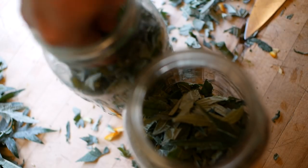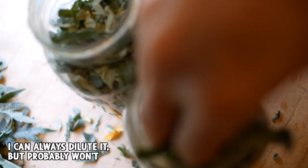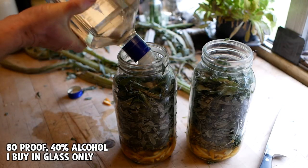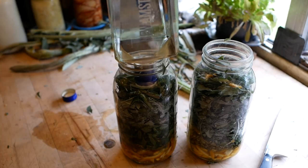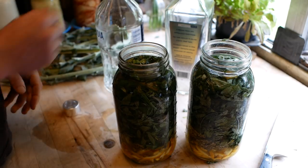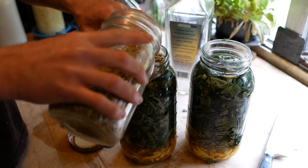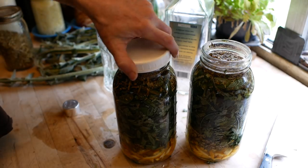I want this very strong — going for pretty much as much as will fit in here. And the magic ingredient: vodka. Leave a little room for those orange peels. And I also forgot this Oregon grape root, which grows here but not very much of it — this is some that I bought. Now this stuff is bitter. And that's it.